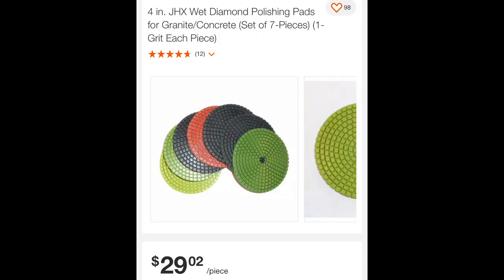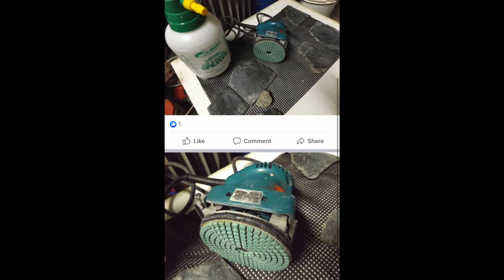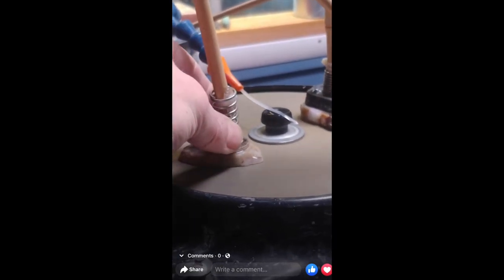You can buy hook-and-loop diamond pads all over the place — I believe this is homedepot.com. This is a seven-pack, and you can get multiple grits in packages really, really cheap, even cheaper than what you see here. The person in this picture is using some kind of chemical sprayer as a watering system. Just make sure it's clean — you're not going to want to use it with residual chemicals.